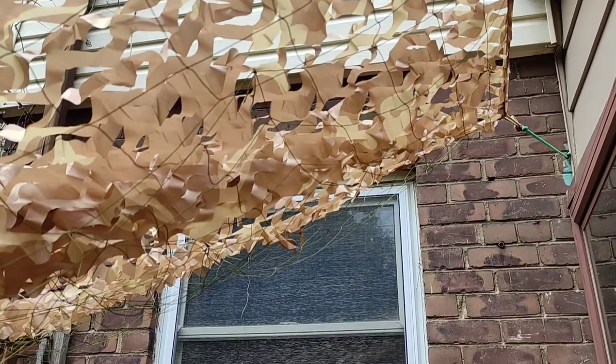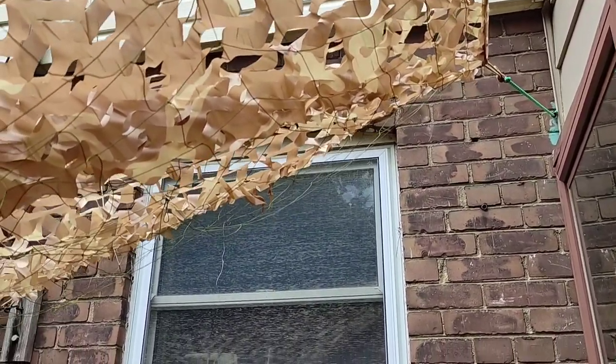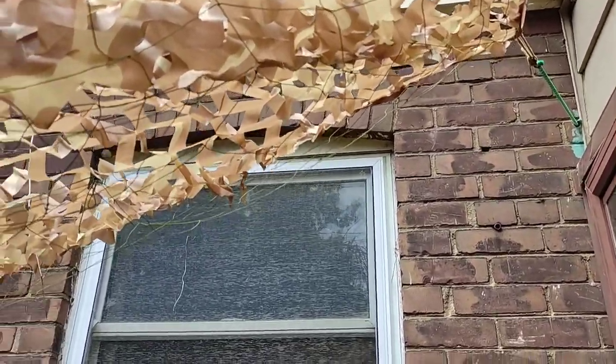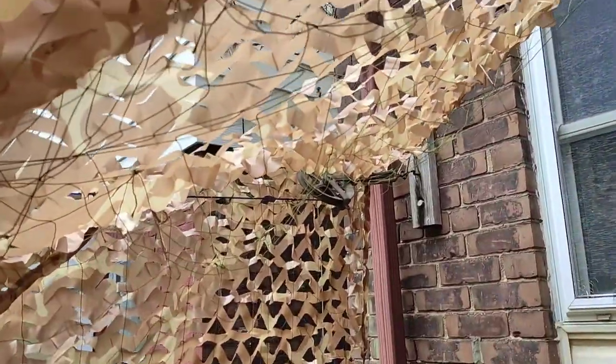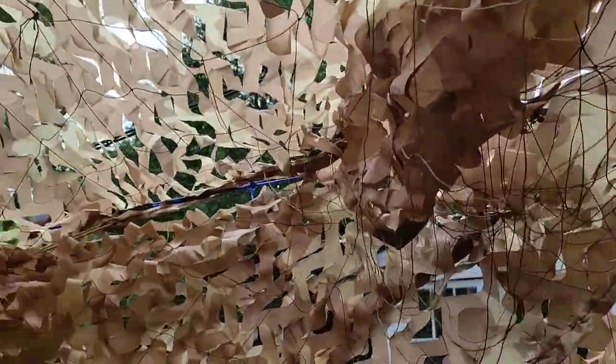It's got to be tweaked because it's catching on the door every time it opens. I didn't want to bring the ladder up but I might have to, and I had to sort of twist it around so that it could fold over the clothesline.